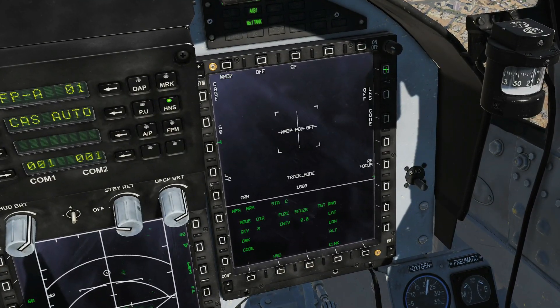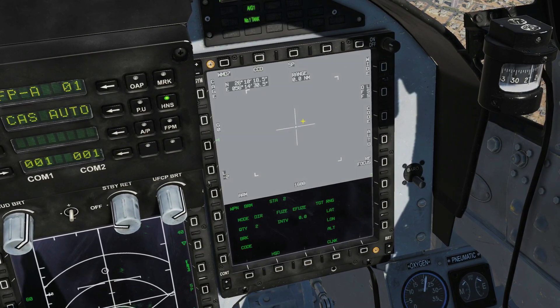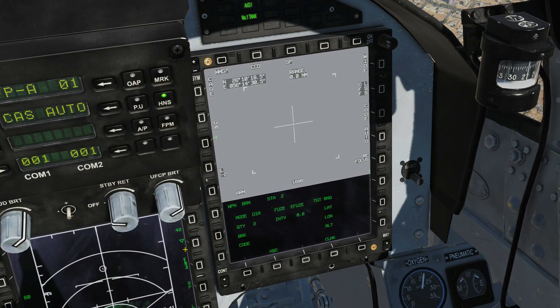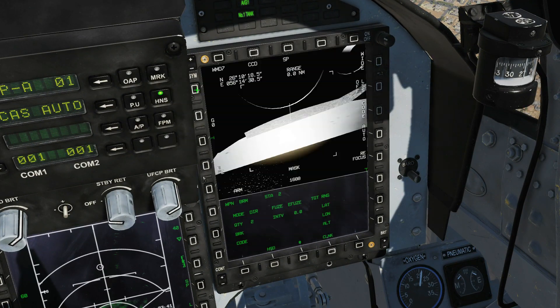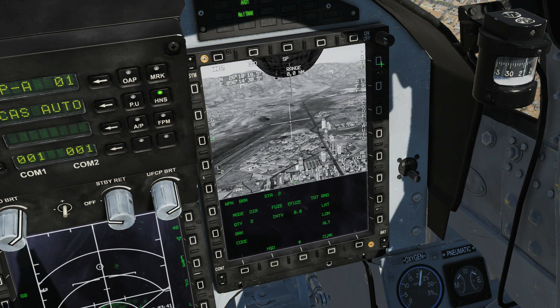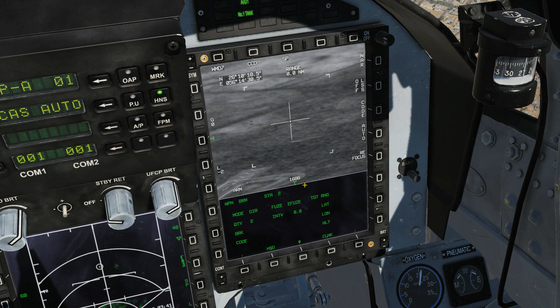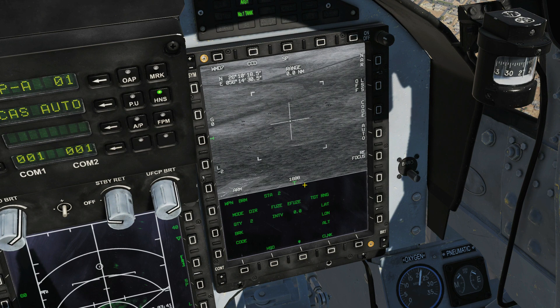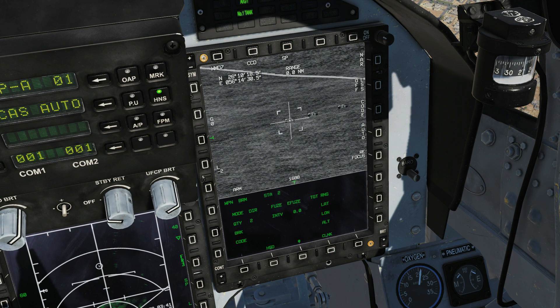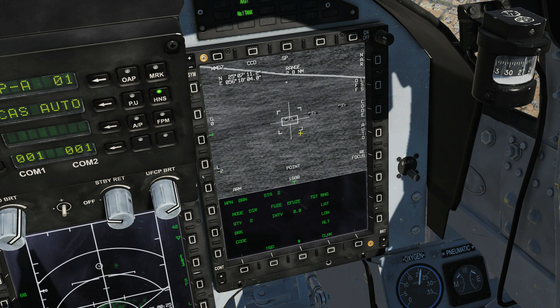Next we need to warm up our targeting pod. It's already warmed up and ready to go — it shows S1 on the screen. I'm going to cage it, move it down, and find some targets. Going to narrow field of view to zoom in. We've got a full video on the targeting pod if you want more detail. I'm going to find a target — that looks satisfactory. Lazing is set to auto so I don't have to laze manually. I'll press target lock — I've now got a point track, and this will work with a moving target as well.